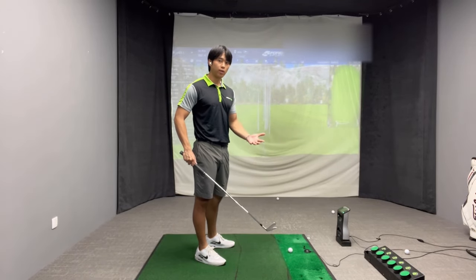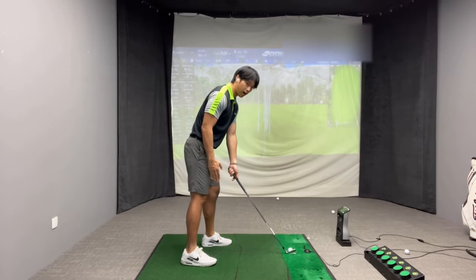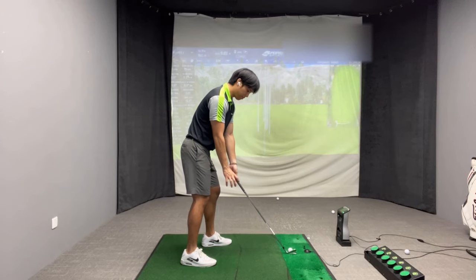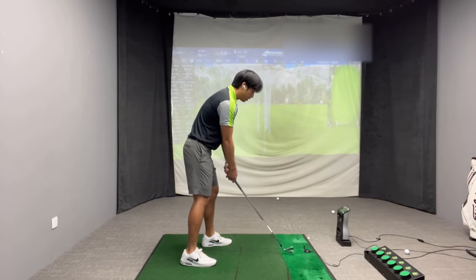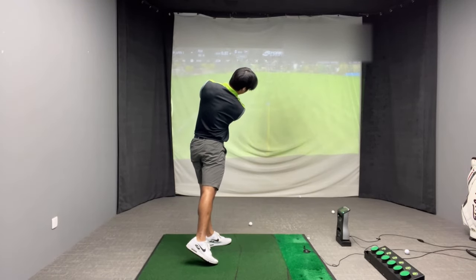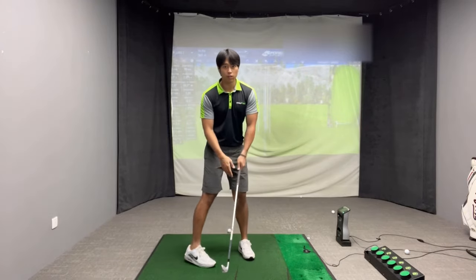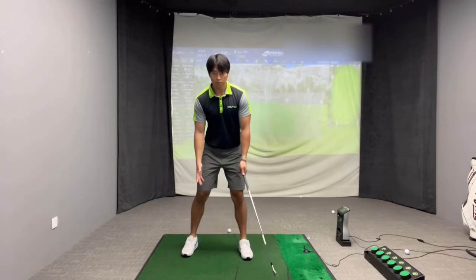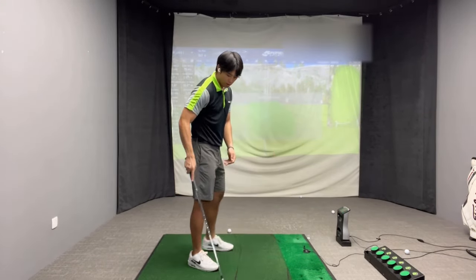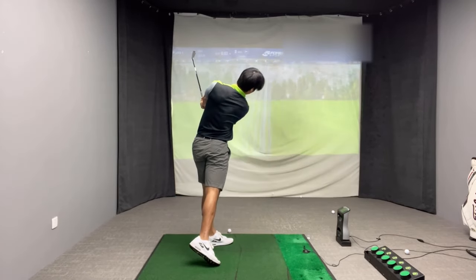The perfect drill to counteract this movement is to hit balls with staggered feet. On the range, place your trail foot a few inches behind your lead foot. When your trail foot is further behind your lead foot, that'll discourage your trail knee from thrusting forward and it'll be easier to straighten out your trail knee. Start by hitting some balls really slowly, being very conscious of straightening out the trail knee and both knees. You need to feel the sensation of your trail foot banking more to the side.